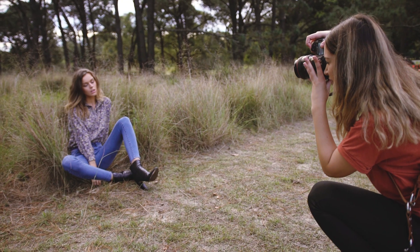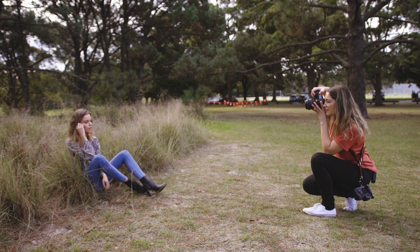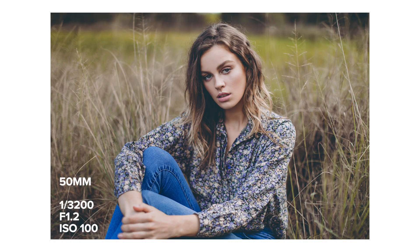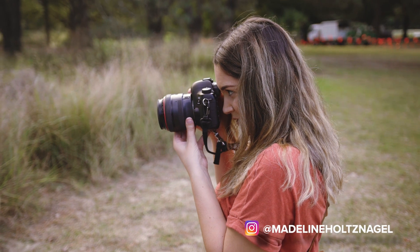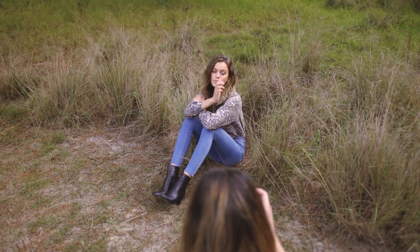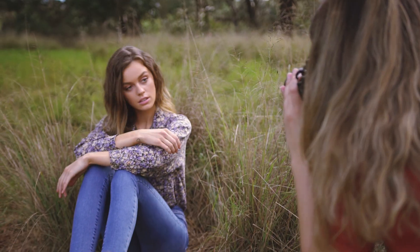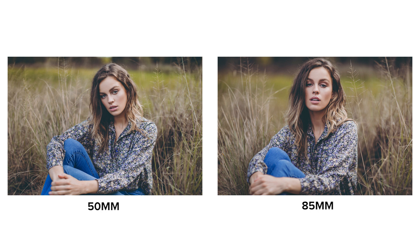The first shot I wanted to capture was a mid-length close-up sitting in the long grass. The 50mm shot has a tiny bit of distortion affecting Madeline's face, and the hard line in the background of the grass meeting the trees at the top of the frame is quite defined and distracting. The 85mm shot has no distortion on her face and is a more flattering portrait at this distance. Comparing the two, the 85mm has a more dreamy feel where Madeline really stands out and pops from the background.